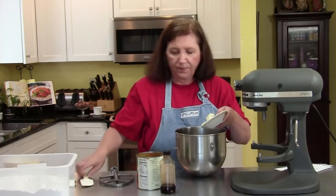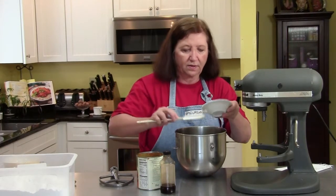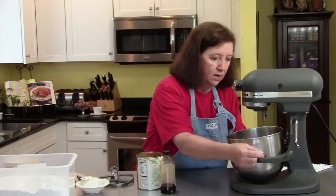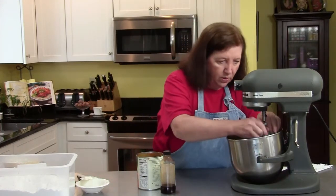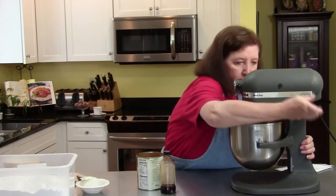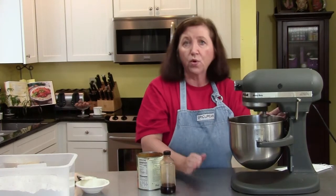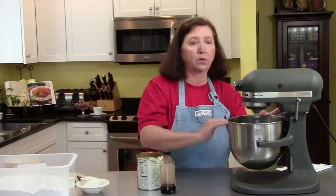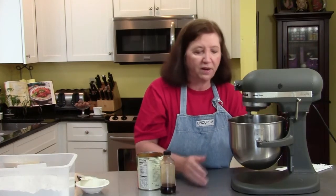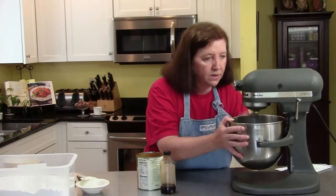So I'm going to get my mixing bowl and put that four ounces, or one-half brick, of cream cheese in there, and the two tablespoons of softened butter. Now we're going to let that mix up until they blend well. You can make this filling the day before — that's fine. You can put it in the refrigerator and then just use it the next day. We're going to have to wait until our cupcakes cool absolutely completely before we start filling them.